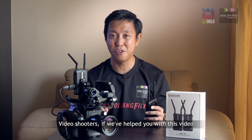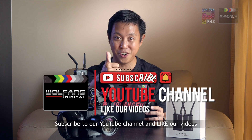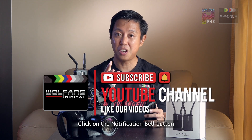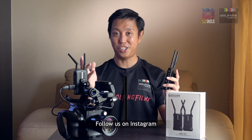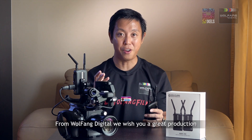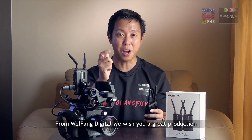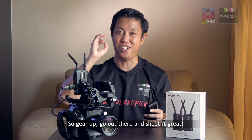Video shooters, if we've helped you with this video, subscribe to our YouTube channel and like our videos. Click the notification bell so you'll know when we've uploaded a new video. Follow us on Instagram to continue your adventures with us. From Wolfpack Digital, we wish you a great production — gear up, go out there, and shoot it great.